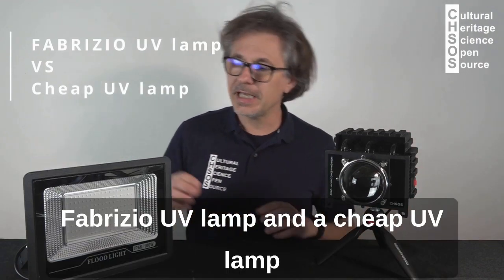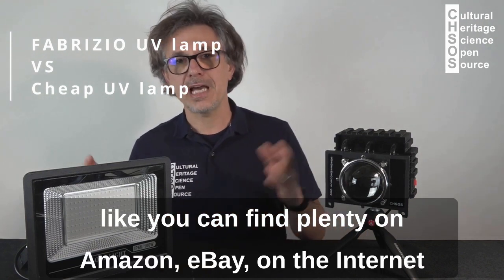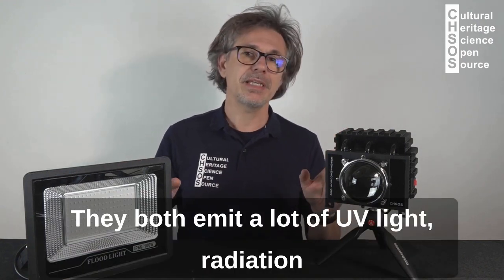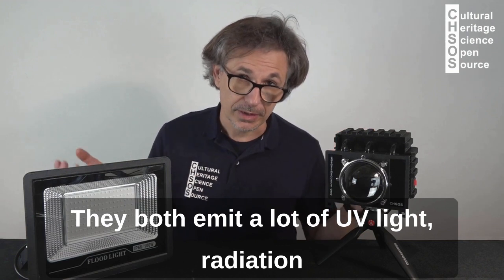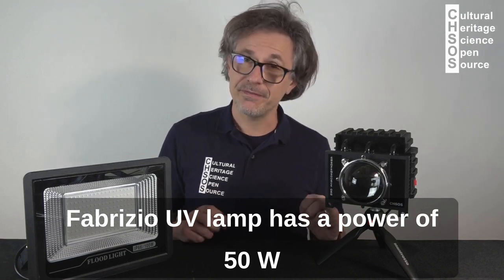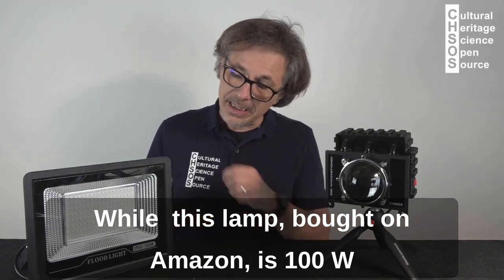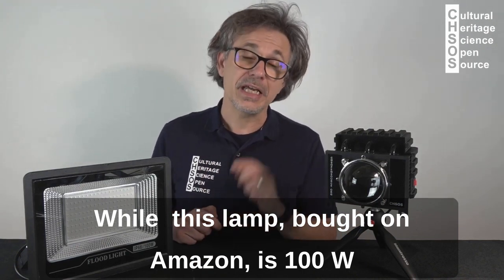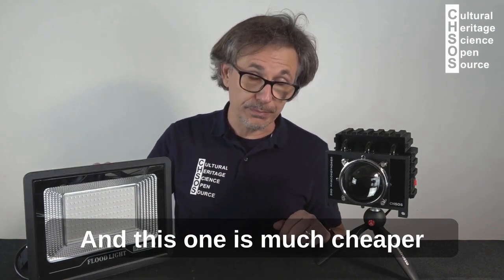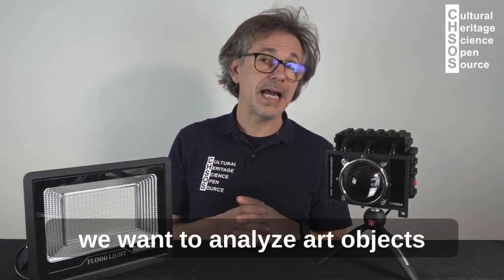We're comparing a Fabrizio UV lamp and a cheap UV lamp, like you can find plenty on Amazon, eBay, or the internet. They both emit a lot of UV light radiation. The Fabrizio UV lamp has a power of 50 watts, while this lamp bought on Amazon is 100 watts — and much cheaper. Let's see how they behave when we want to analyze an art object.